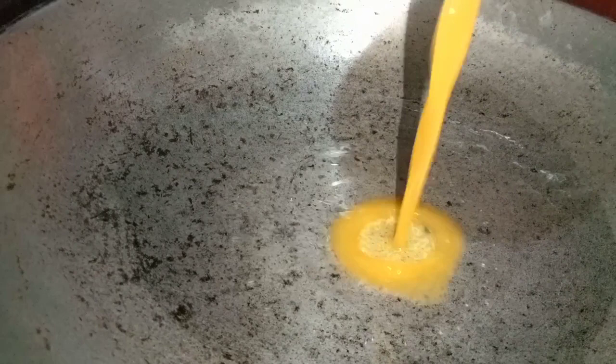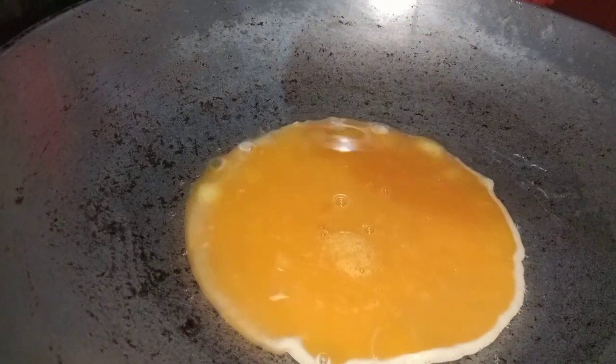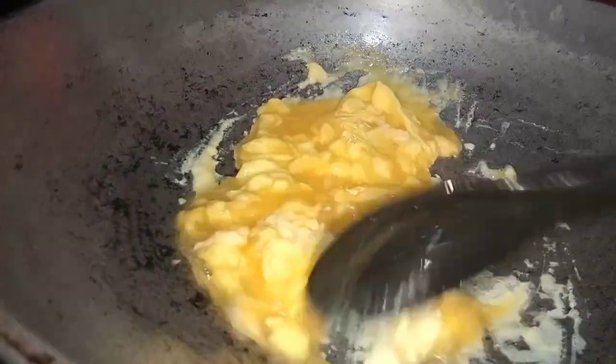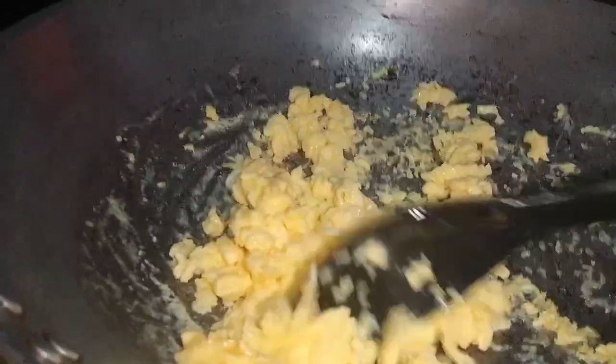So let's start cooking. First, heat your oil and add your eggs — just make a scrambled egg, which we will add to our fried rice later. Once the egg is done, just set it aside. In the pan, heat some oil.